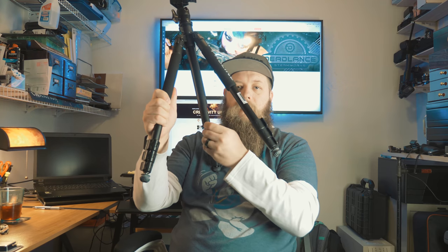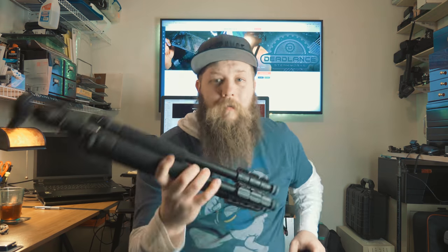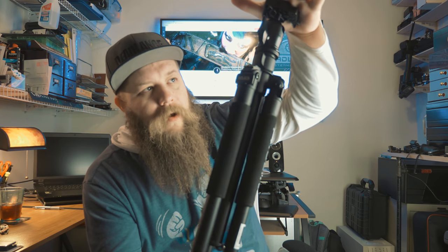It also has a hook, so you can hang your bag from it or a sandbag to help provide some additional stability. Build quality is nice on this thing. It's made of aluminum, it has a decent weight to it, it's not super heavy — I can easily go backpacking with this. And actually, to be honest, the reason I bought this — and I actually bought two of them — is for my camera slider. That's going to be what we take a look at next.